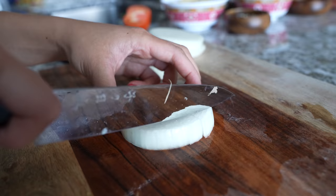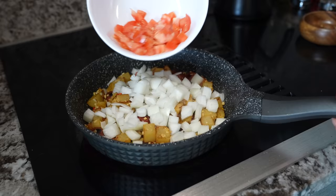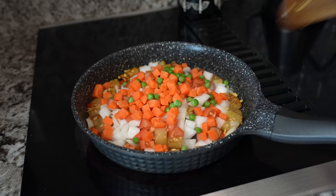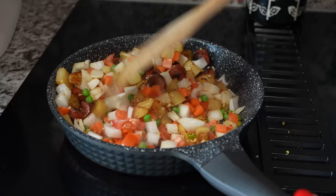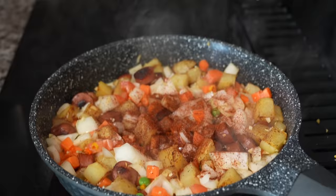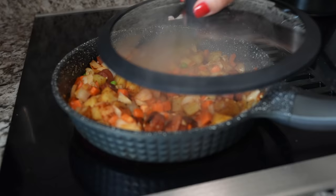Toss everything a little, then add half a tomato. I use frozen vegetables with carrot and peas — use that. Put it all together and sauté. Add spices to the sautéing vegetables: one teaspoon salt, around half a teaspoon turmeric, and red chili powder. Then cover with the lid and cook the vegetables for around two minutes.